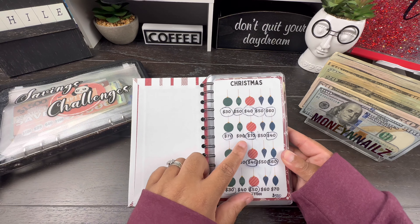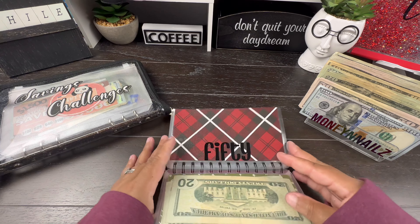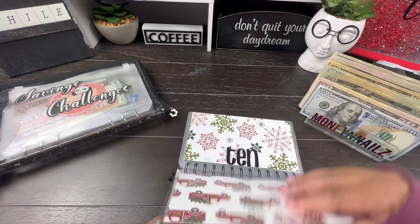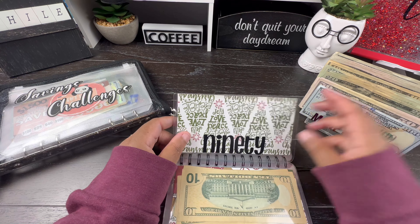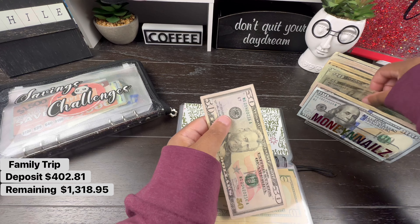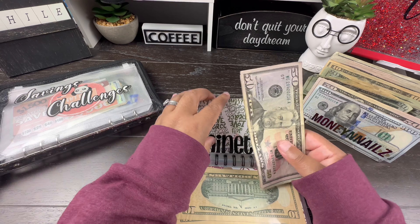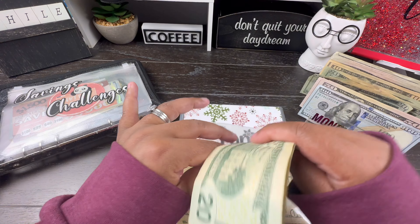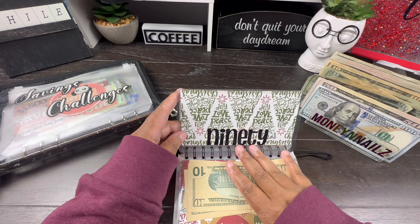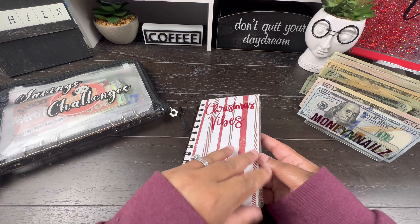The first one we are going to stuff is $90. And of course, this challenge is going towards our family Christmas trip in December. So, we're going to do a $50 and a $20. And I've actually already paid the deposit on the trip, so I'll probably be taking it out of this challenge once we're done, because I just paid the deposit with my credit card.